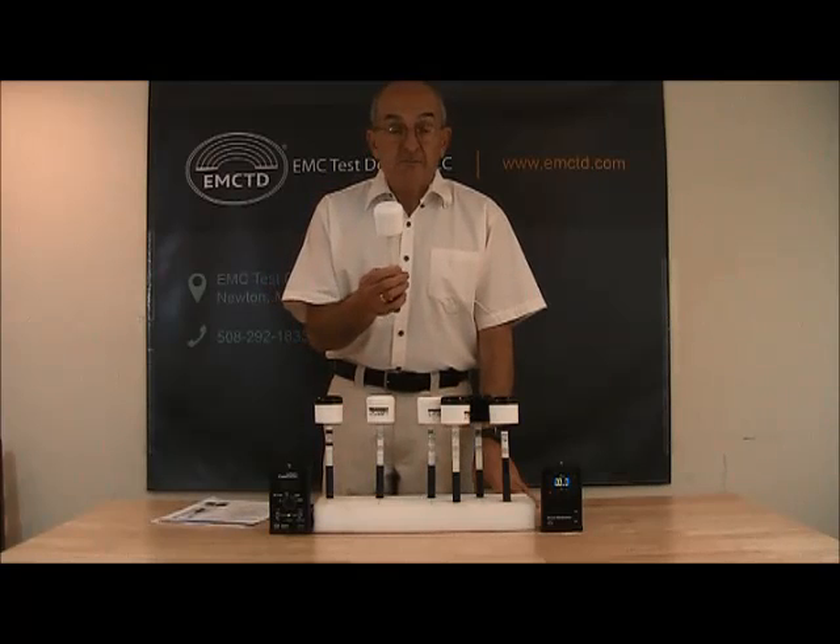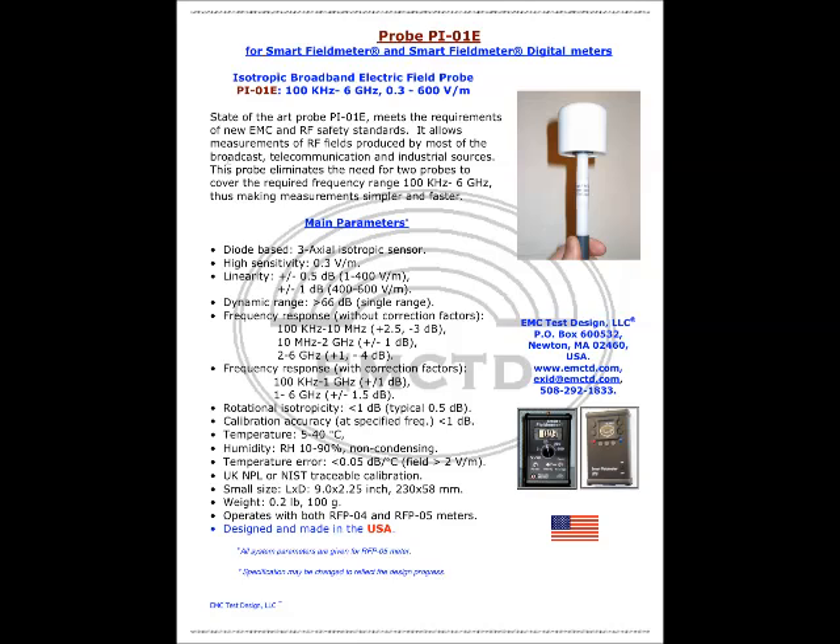Let's look at probe PI-01-E. This is an isotropic broadband electric field probe operating from 100 kHz to 6 GHz and field strength levels between 0.3 to 600 volts per meter. This state-of-the-art probe meets the requirements of new EMC and RF safety standards. It allows measurements of RF fields produced by most broadcast, telecommunication, and industrial sources. This eliminates the need for two probes to cover the required frequency range from 100 kHz to 6 GHz, making measurements simpler and faster.